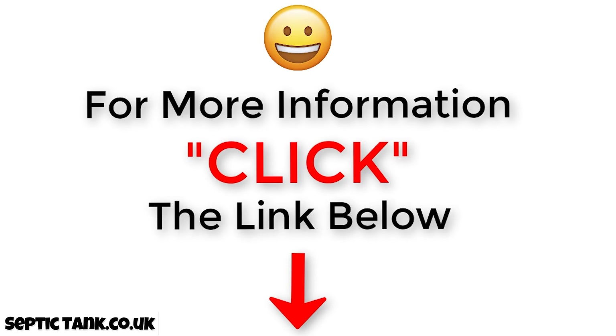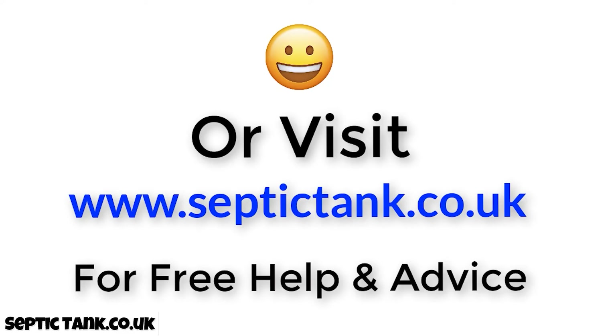If you'd like to see more free videos, go to septictank.co.uk, or go on Google and type in 'Septic Tank TV' — it'll take you to my YouTube channel. If you subscribe, you could be in with a chance to win a free septic tank and soakaway kit. Thank you very much for watching — stay safe, take care, and I'll speak to you soon. For more information, click the link below this video or visit septictank.co.uk for free help and advice.